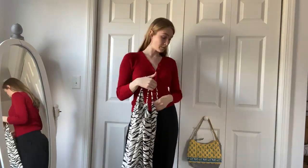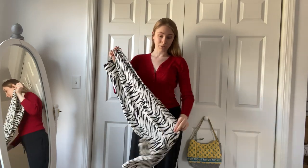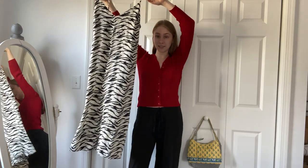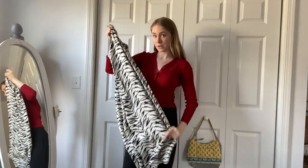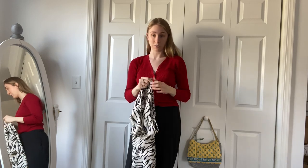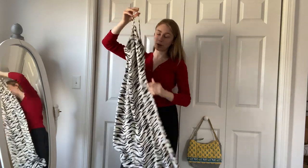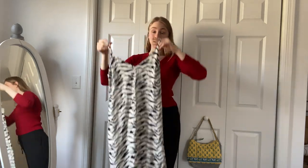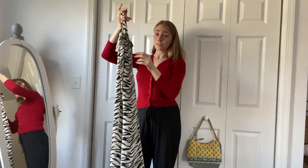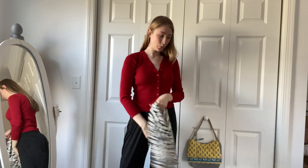One of the last pieces is this Reformation zebra print dress — I thrifted it in beautiful condition. I've checked all the tags to confirm it's an authentic Reformation dress. I listed it on my Depop because I didn't try it on at the thrift store and it doesn't fit me, but I think it would be really cute on someone else. If you're looking for something fun to wear this summer, definitely check out my Depop — it may still be there waiting for you.